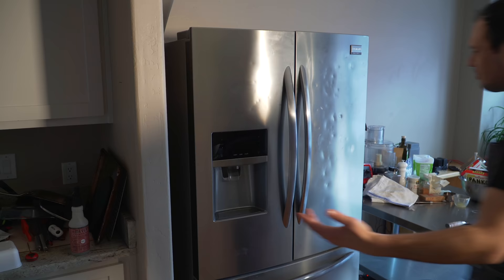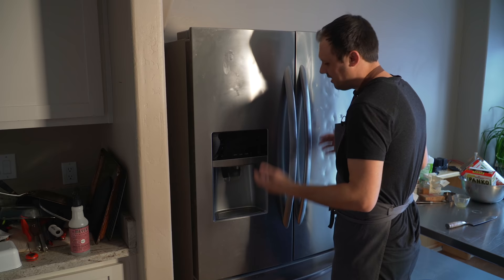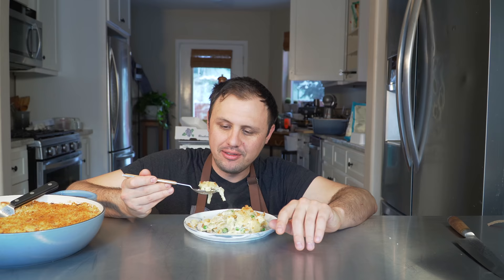Mmm. It's my birthday and all I really want is to share this with you. For the rest of my life this dish will always bring me back. It's amazing.